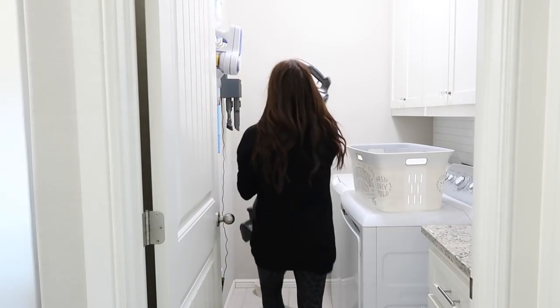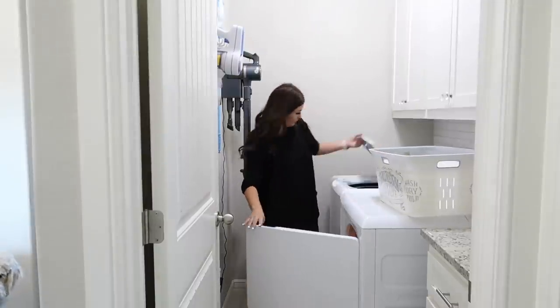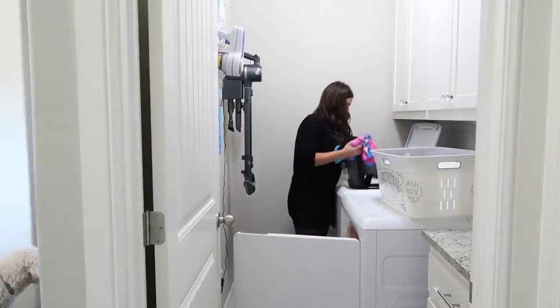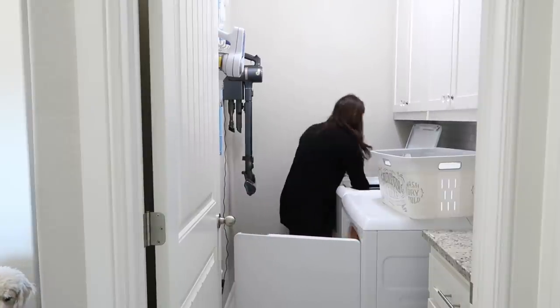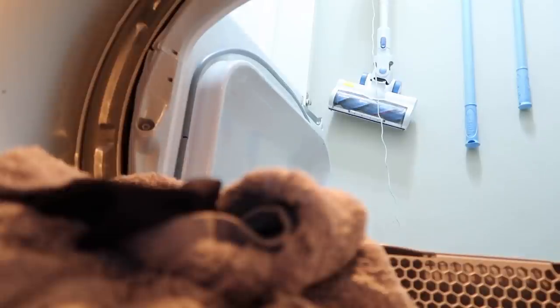Heading back into my laundry room to hang up my vacuum and switch the laundry. Like I said, I've just been doing one load a day — I wash it in the morning, flip it in the afternoon, and fold it at night. I feel like that's a super easy, attainable goal. Laundry is so hard, and we're a family of three — I know a lot of you have way more family members than us, so just try this system out and see if it helps.